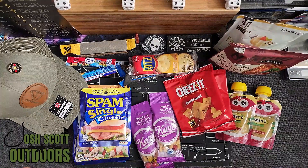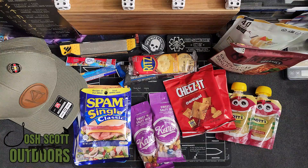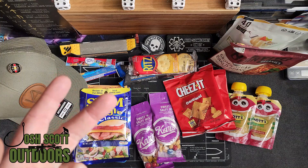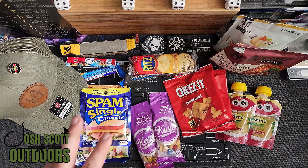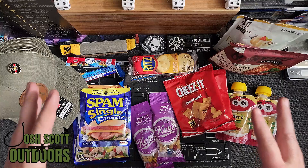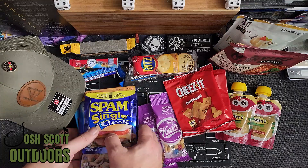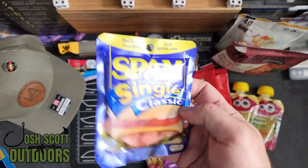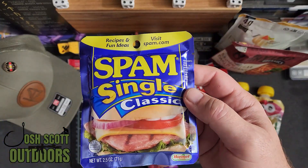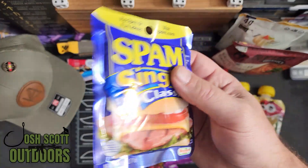There are actually a couple of choices for the main meal. Everything I bought came from either Walmart, Ollie's, Aldi, or Kroger — I found everything but couldn't find the main meal until I finally found it at Kroger. For the main meal, you have a Spam single pack. You can eat this right out of the thing, although I do recommend warming it up — frying it like bologna.